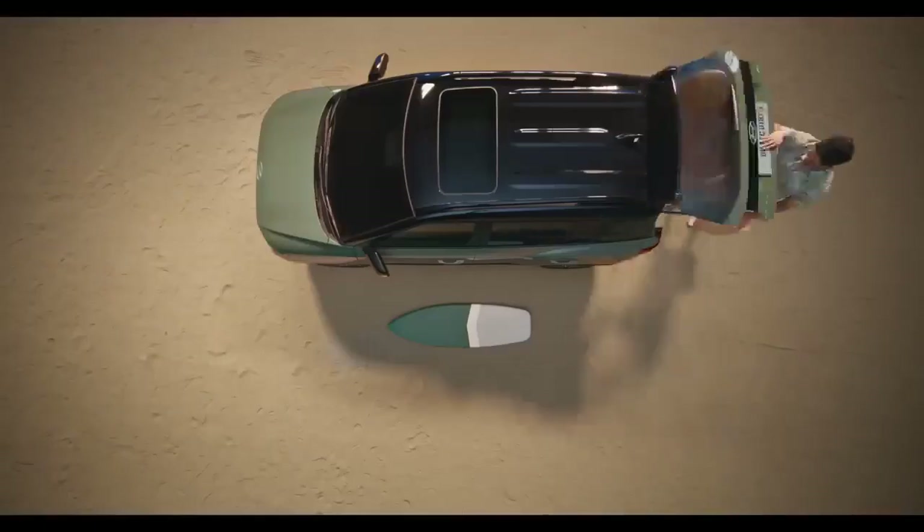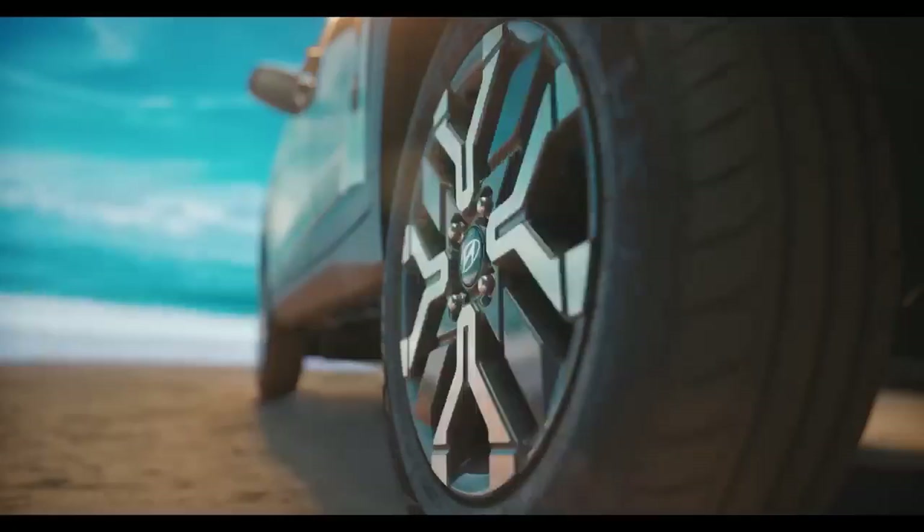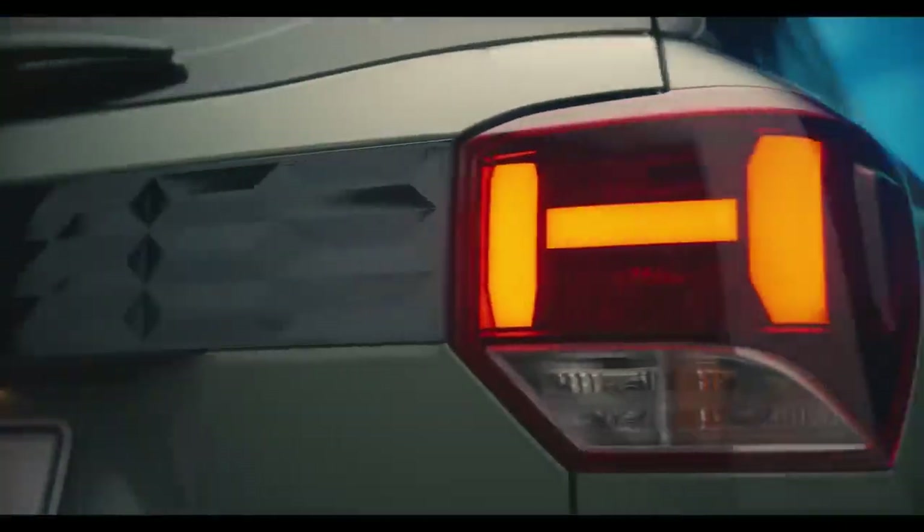Hello guys, welcome to Real Carpacks. In today's video, we are going to discuss the base variant of the Honda Exter.